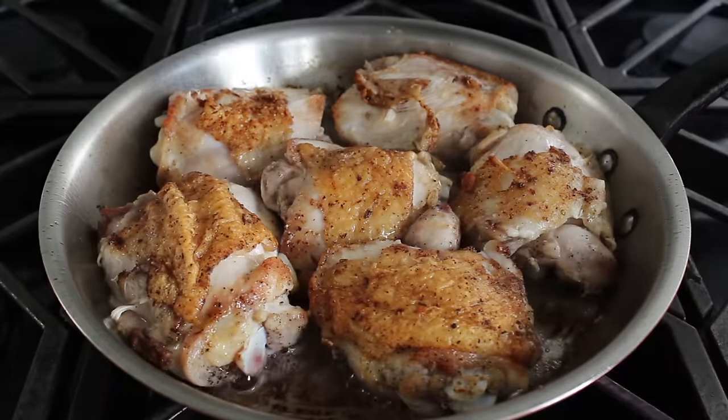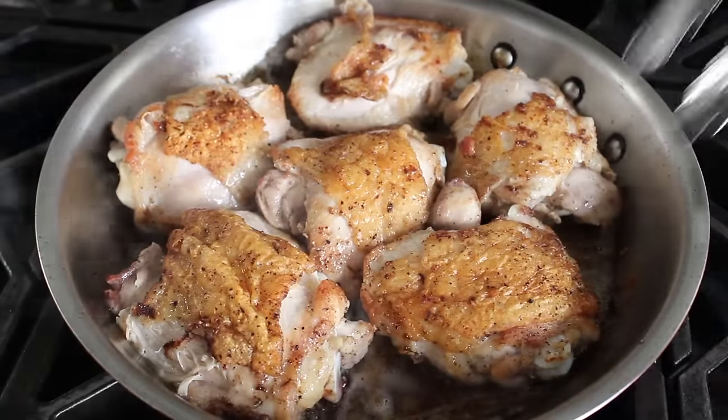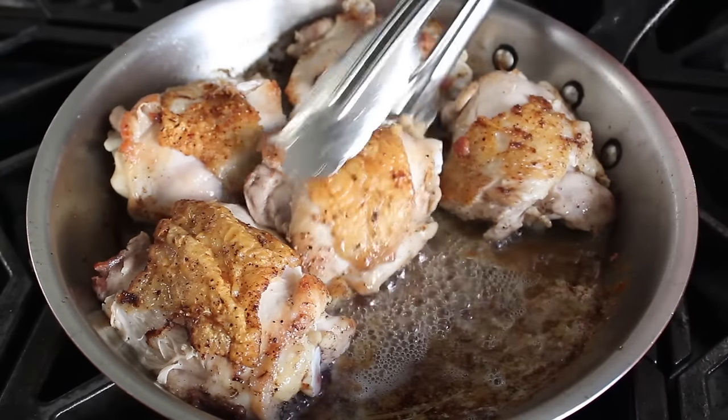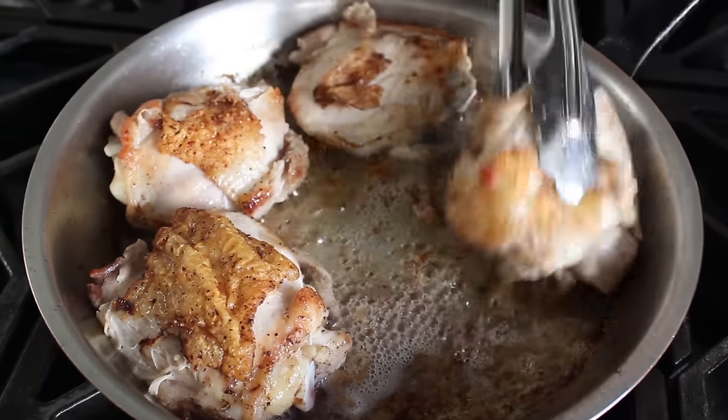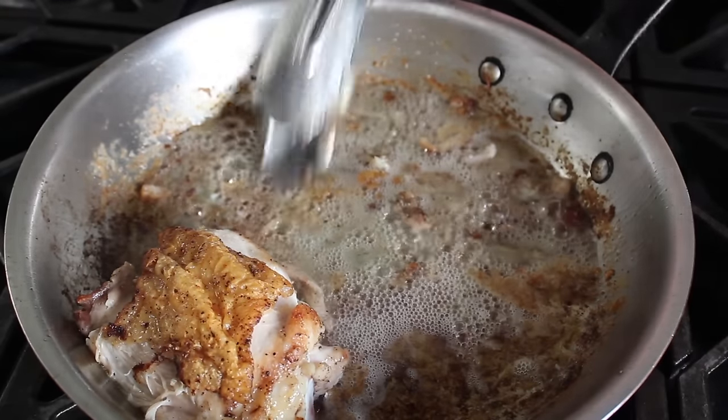The reason it doesn't bother me is because this is going to be braised in that red wine sauce — it really doesn't matter. So you're going to brown that skin-side as best you can, flip it over for a minute to brown the other side, then remove the chicken from the pan. And you'll see we've created our second Fonz — first the bacon Fonz, then the chicken Fonz.